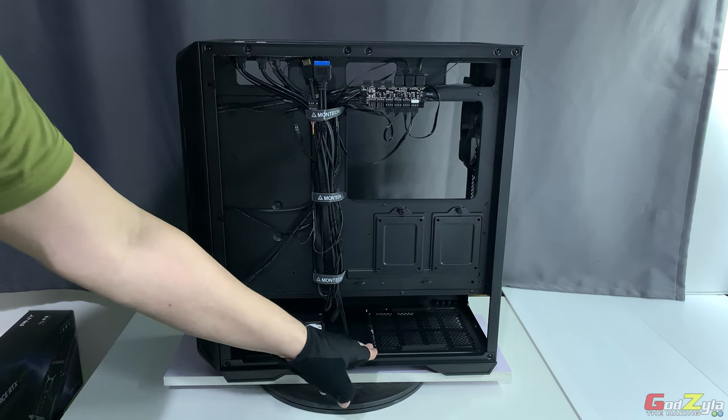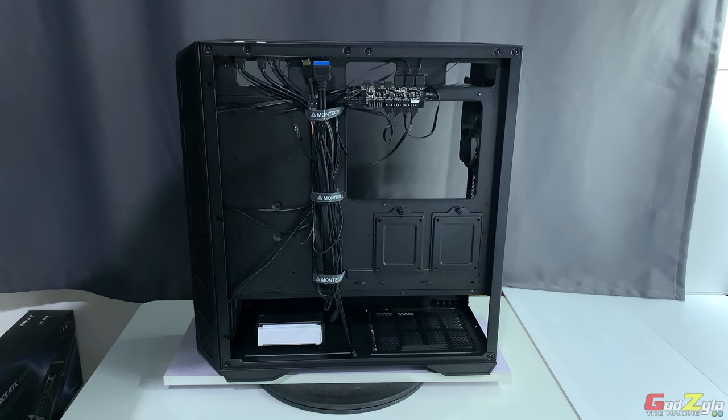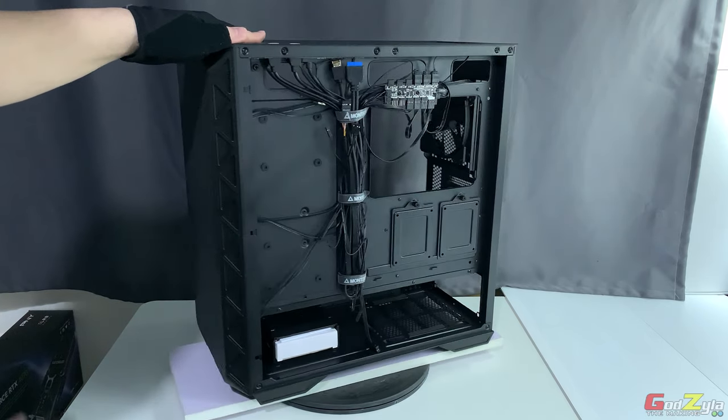The modularity of the case is also a strong point: the hard disk caddy, SSD caddy, and bottom hard disk cage are all easily removable. Best of all, this chassis supports a full-length ATX power supply up to 200mm in length with ample space to connect all your cables, so even a 200mm long PSU is not an issue even with the hard disk cage shifted close to it.